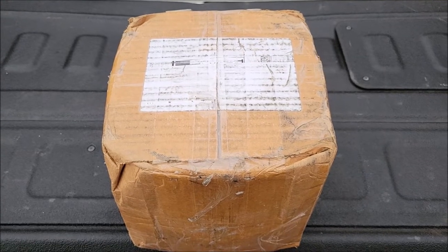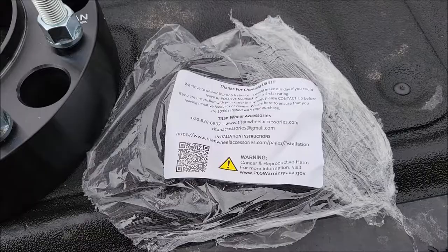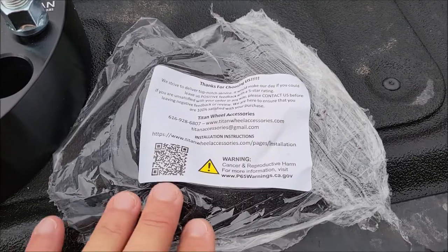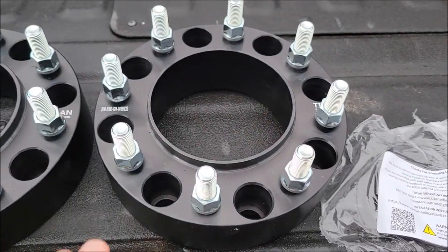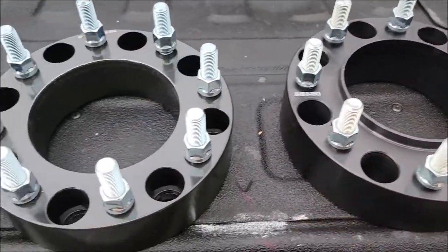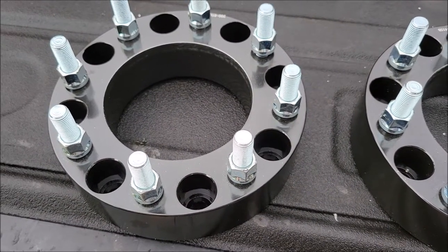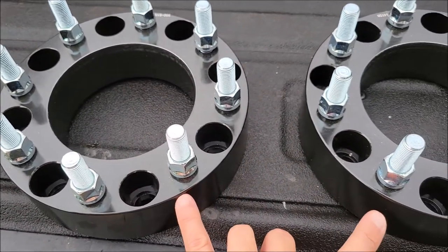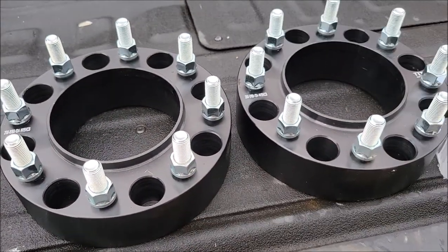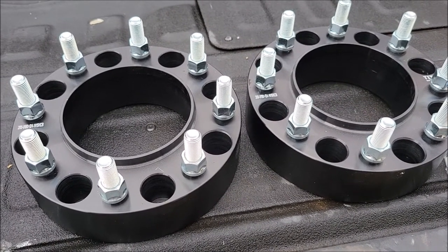Today I got these wheel spacers in for my truck. I'm going to take these things out, check them out, and get them on it. The only thing in this box was a sticker on top of these spacers that were all cellophane together. It comes with two hub centric spacers and two non hub centric, which would be lug centric. Two lug centric go in the rear and two hub centric go in the front. That is what I was told I need for my 2020 Chevrolet 2500 HD.